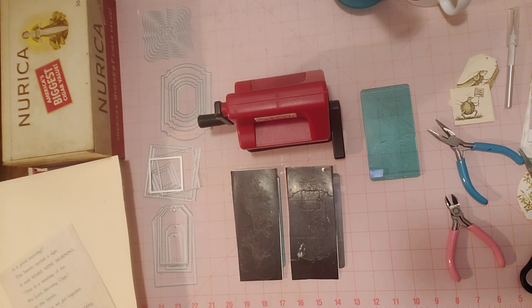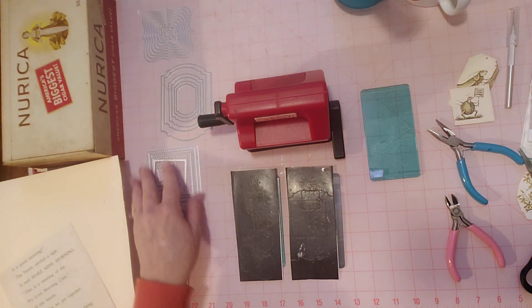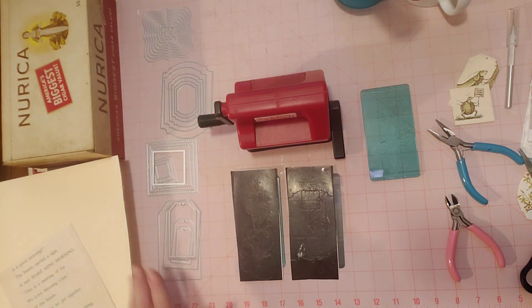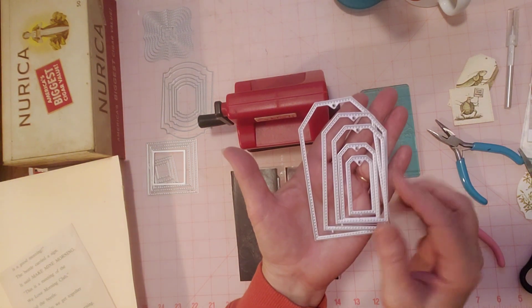Hello friends, how you doing today? Welcome to my channel and thank you so much for joining me. I'm here for a couple reasons today. It's Tag Tuesday and I'm demonstrating some BB Craft products. So super excited to have gotten these metal dies from BB Craft.